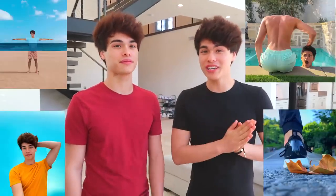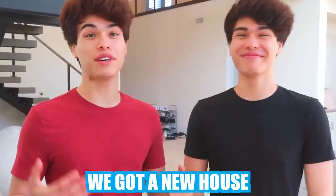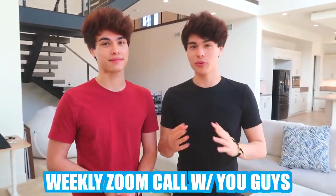Today we're gonna be showing you guys some really awesome and easy photo hacks. If you guys notice anything different in the background, it's because we actually moved into our new house. If you guys want to see a house tour, let us know. Also, we've been doing a weekly Zoom call — to join, subscribe, turn on post notifications, and comment 'done' when you're done.